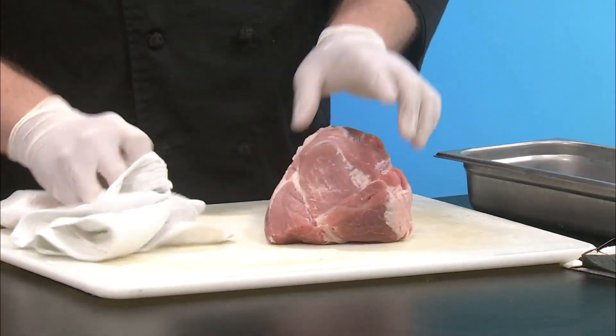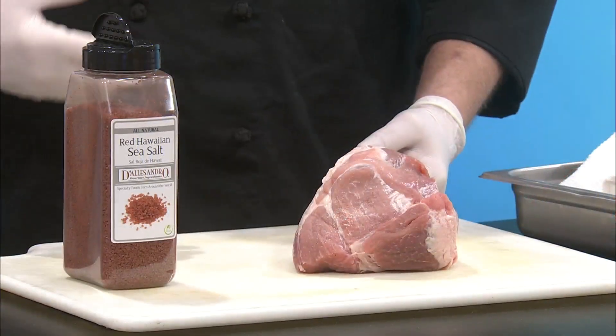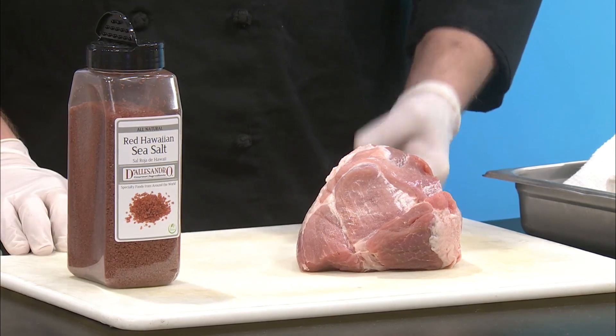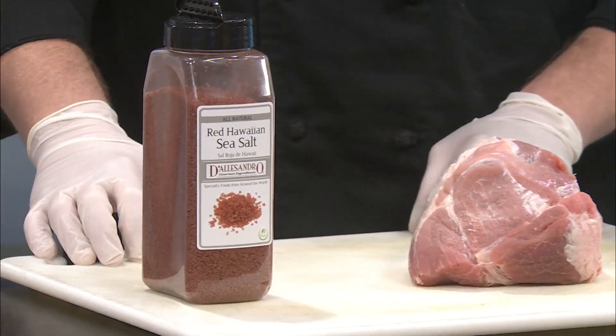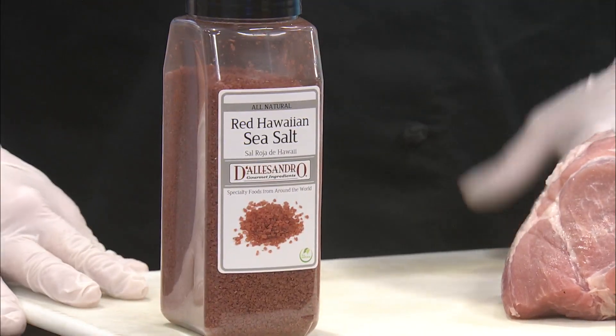We've got our pork seasoned there. Try and keep one clean hand, one dirty hand. I've got some red Hawaiian sea salt here. You could use pink Hawaiian sea salt, you could use just regular sea salt. But this red Hawaiian salt has a volcanic clay that gives it that red pigment and it really gives it an earthy and minerally kind of flavor to the pork. You can get this at specialty shops or perhaps online.